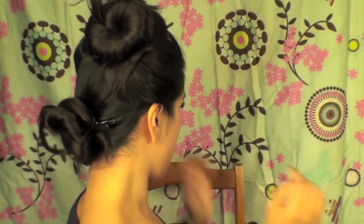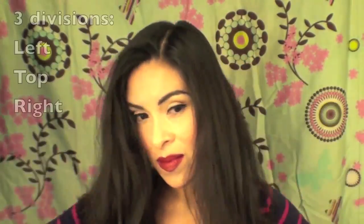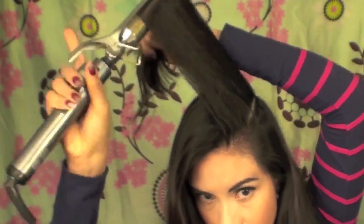The first thing I did is divide my hair into a top and bottom section. The reason I'm dividing into top and bottom, as opposed to just the bottom, is just because it keeps it neater. Then I'm going to release the top section and start dividing it — into three parts: the left, the top, and the right side.